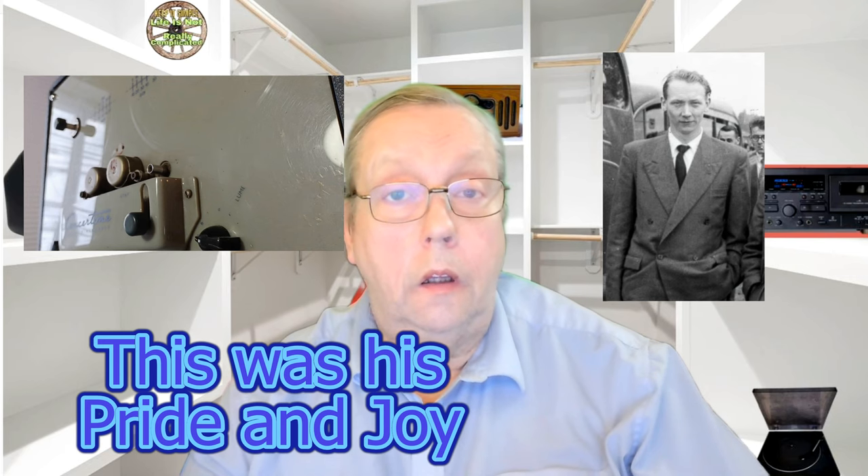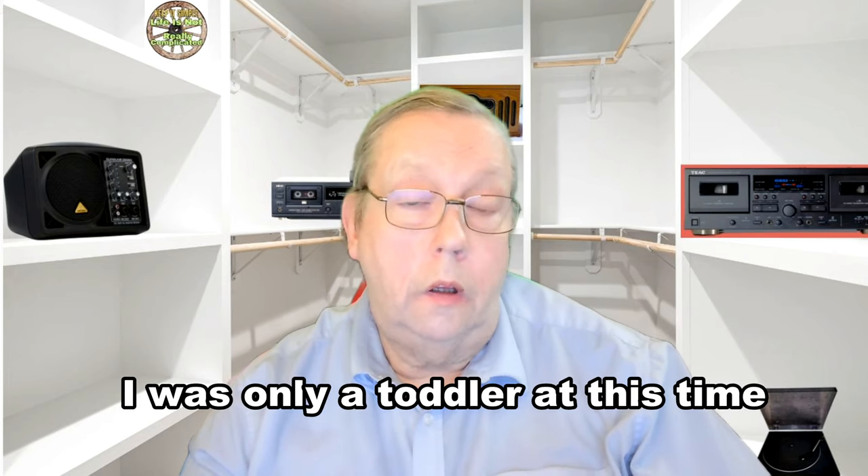Welcome to Gary Keep It Simple. I've got one today that's a little bit sad. There's a bit of a story to it and you might have seen a bit of it before, but this is a teardown really, of a reel-to-reel. We'll go into a little bit of a story as we go through and you can see what's what. This was my dad in about 1960. Anyway, this is it. Here we go.